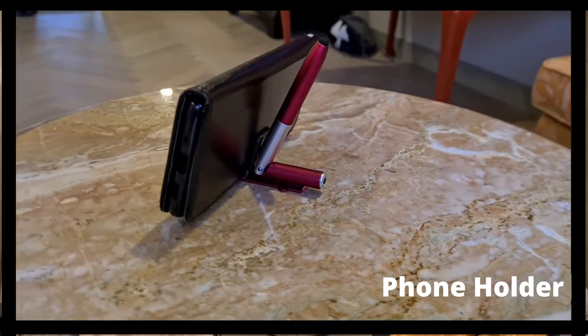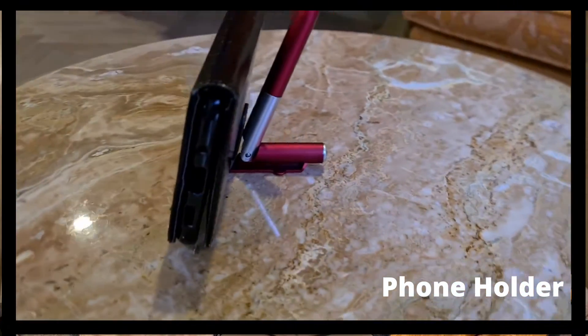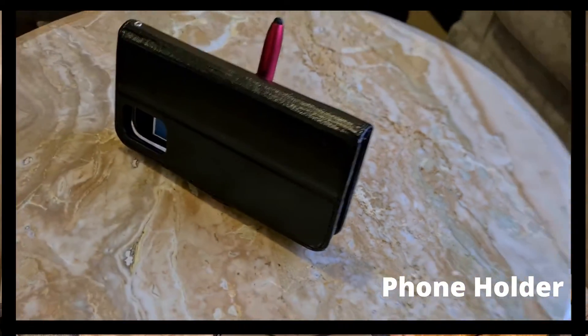Now when you're going out, especially when you're going for a staycation, you need to use a phone stand. So you know what, why don't you take this pen, you can fold it and then you can put your phone over here. This means it becomes a phone stand. That's the first function.